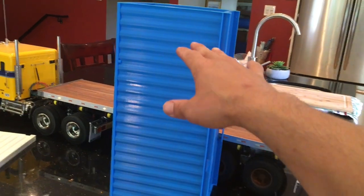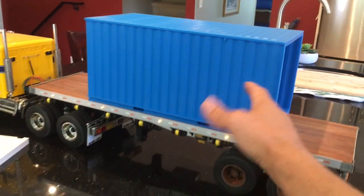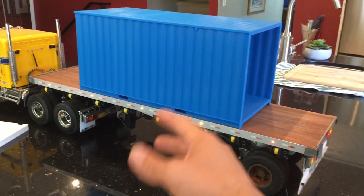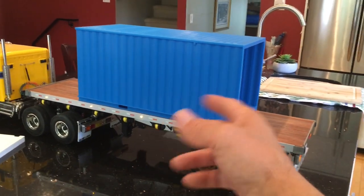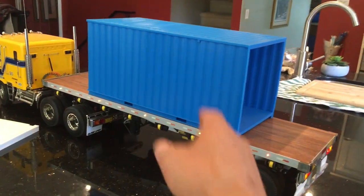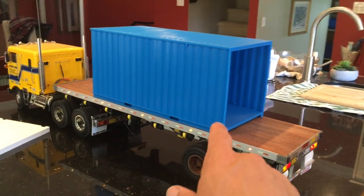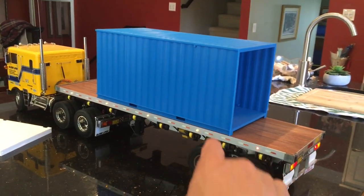I needed a printer that could print something that big, or you could use something smaller and then use slicing software like Meshmixer or something to make it. But then you have to glue two pieces together and I didn't want to go down that road. So I just picked up a printer especially for these cans because I want to make a few of them.